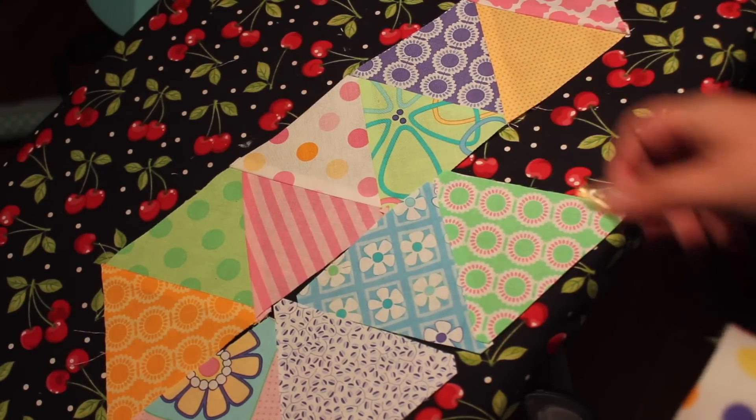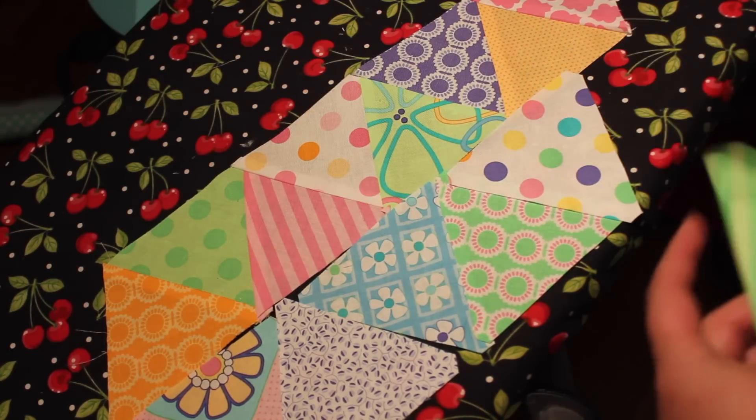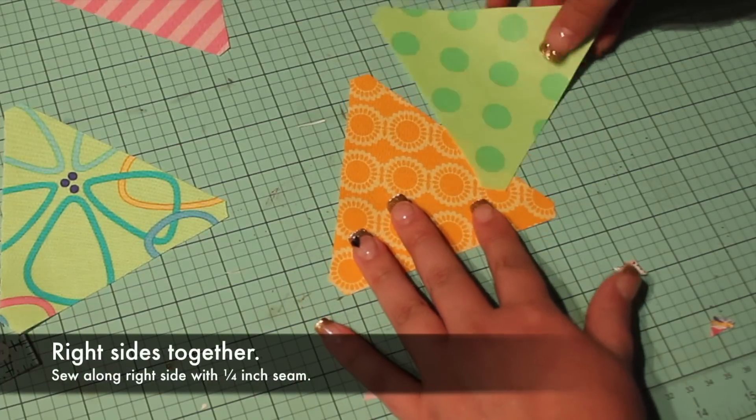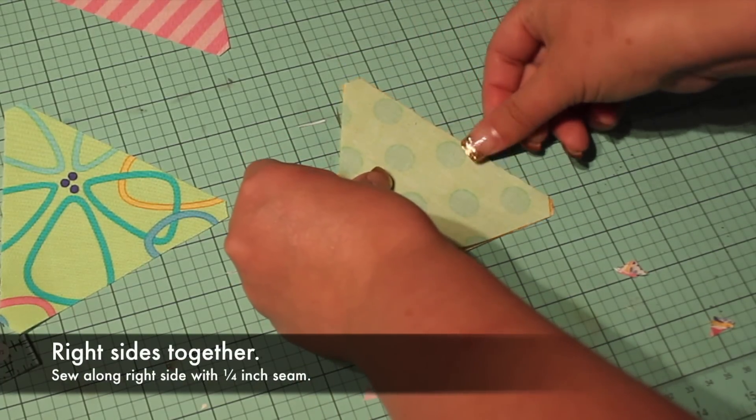Lay out the triangles in rows, mixing the fabrics in a pleasing way. Lay the first two triangles right sides together, then sew along one side with a quarter-inch seam.